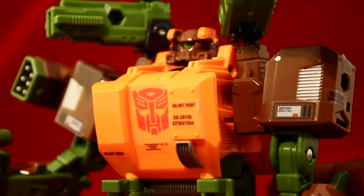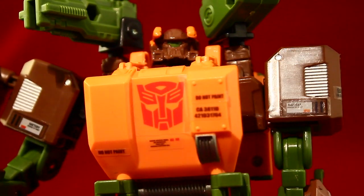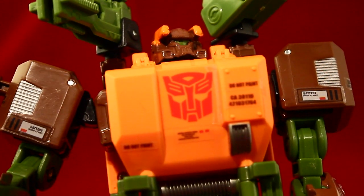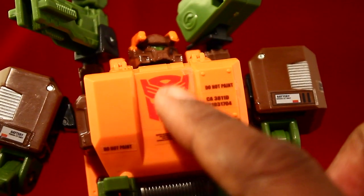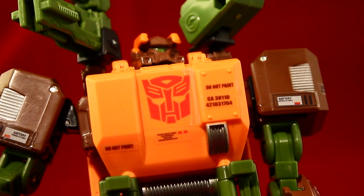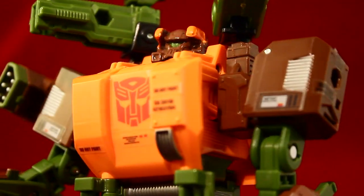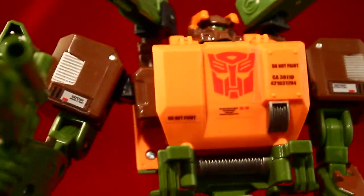You can see Roadbuster looks really cool with his guns — just a big, buff, chunky dude, which I'd expect from a Wrecker. The detail in his chest is great. I stuck on a big Autobot sticker, though they did include a Wreckers decal I could have used instead — but the Autobot looks way better to me. He has a really cool Generations feel to him, and I'm really liking that.